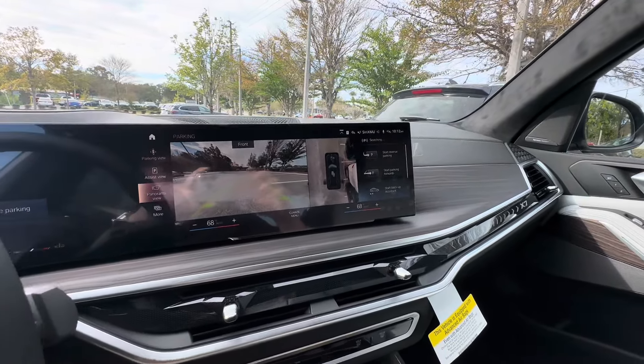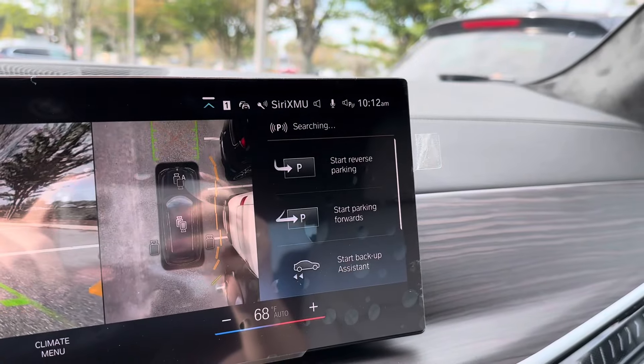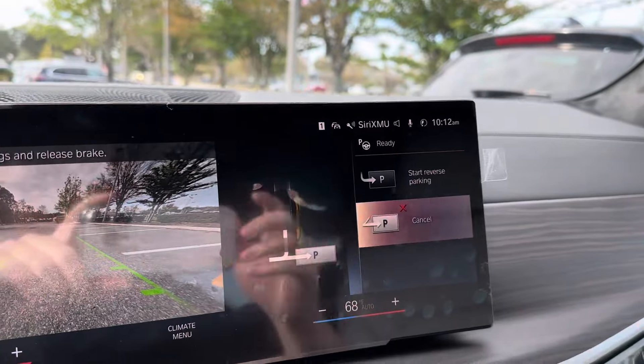All right, so now you have two options. You can either park in reverse or, with the new feature, park forwards. Let's go ahead and do park forwards.